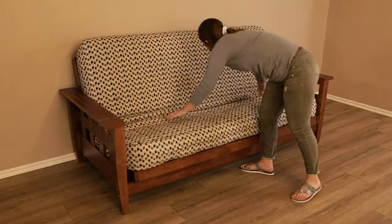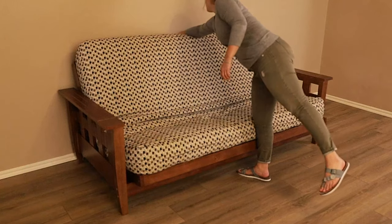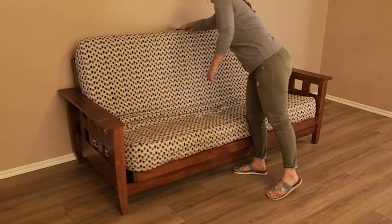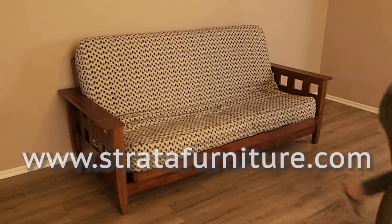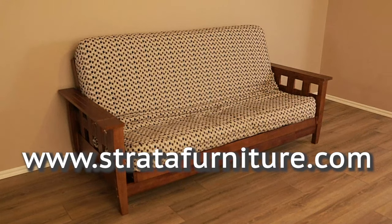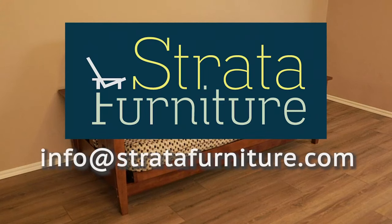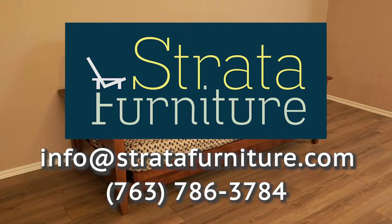If you have a heavy mattress, you may pull forward on the strap to help with this conversion. Please see our operating video at stratafurniture.com. If you need further help, please contact us at info@stratafurniture.com or at 763-786-3784.